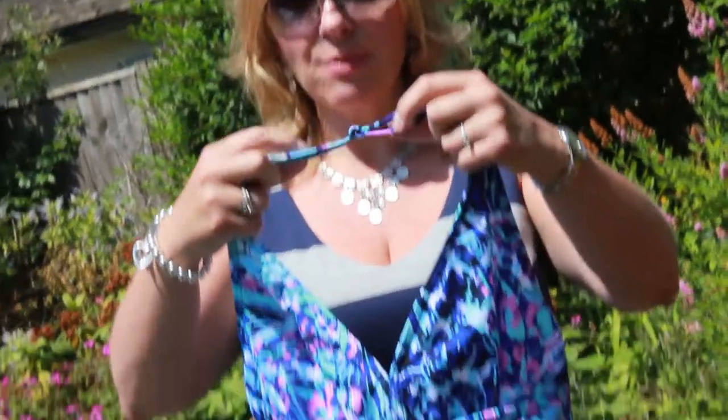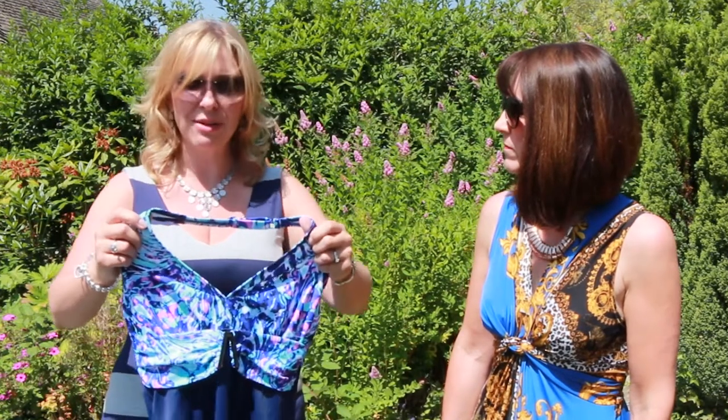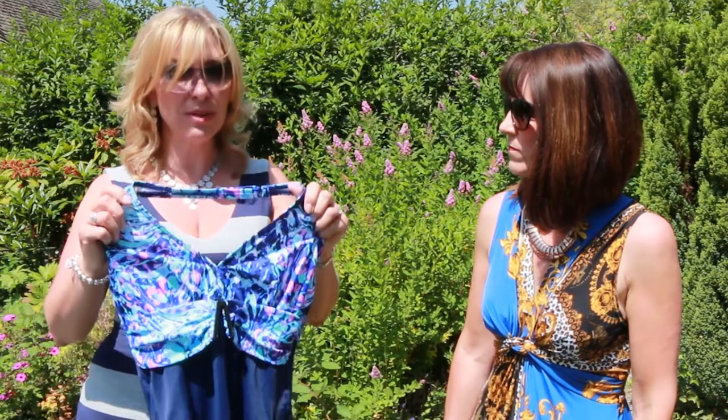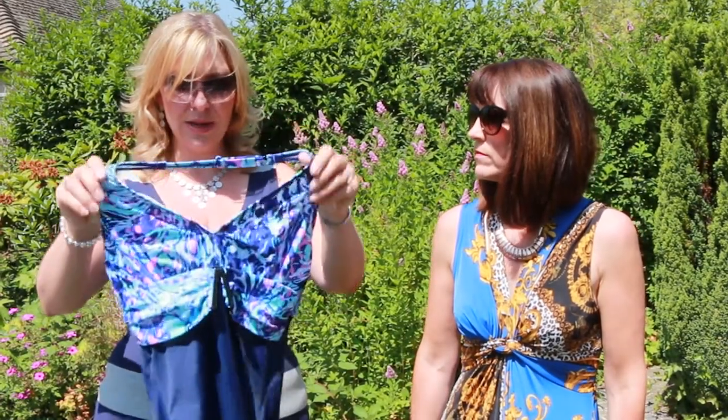We've got this one — this one's from Fig Leaves as well. Now this one wouldn't be suitable for somebody that's got narrower shoulders. So not for your apples, not for your rounder ladies — it'll round you off with that halter neck. Not for me either — narrow shoulders. This one would work on a rectangular shape with a full bust, or also the ladies that I'm now calling strawberries. So they've got really lovely wide shoulders, the body goes away, narrow hips, but they've got a nice full bust. That sort of shape would work really nicely on them.